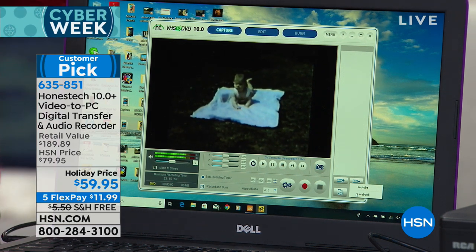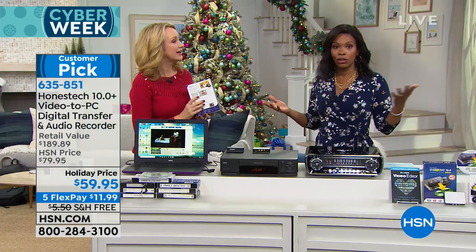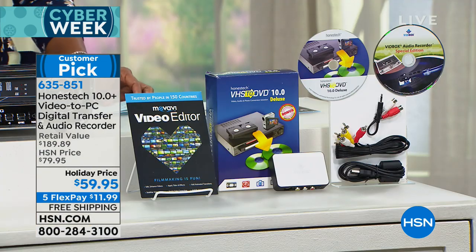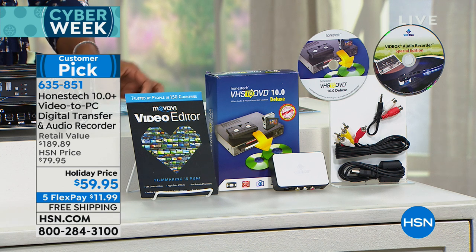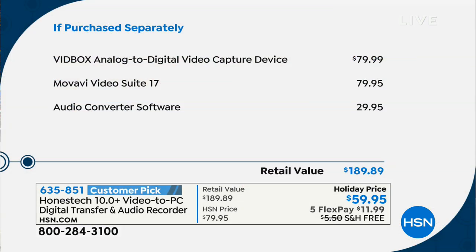We do have a holiday price where we took $20 off our regular price — and even our regular price for what this can do is great. So you're going to get your VidBox, your USB to mini-USB cable, your RCA AV cable that goes into your TV, and the software you need for your computer. You get it all — you also get an audio converter software included.